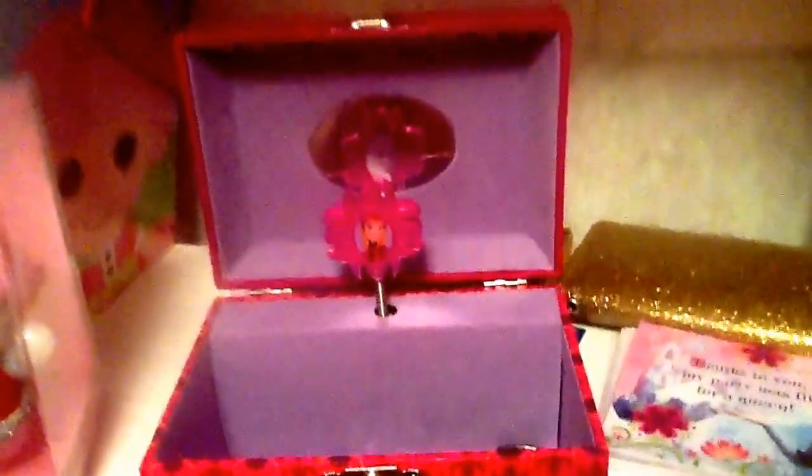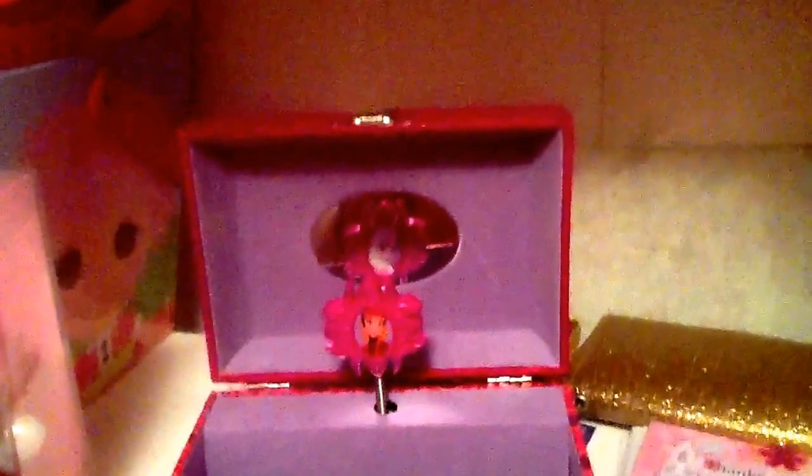I bought this jewelry box on Amazon.com for around $25. This was sold by...